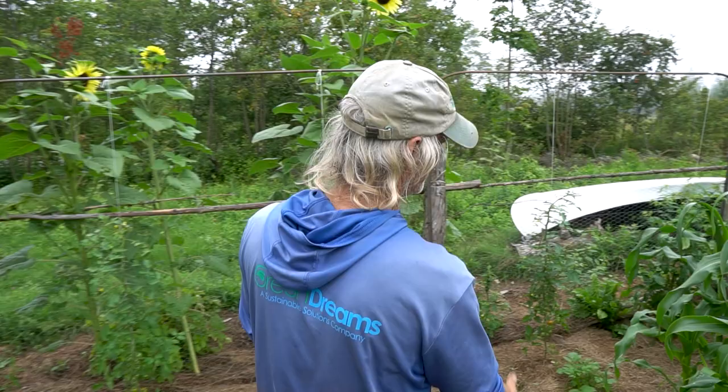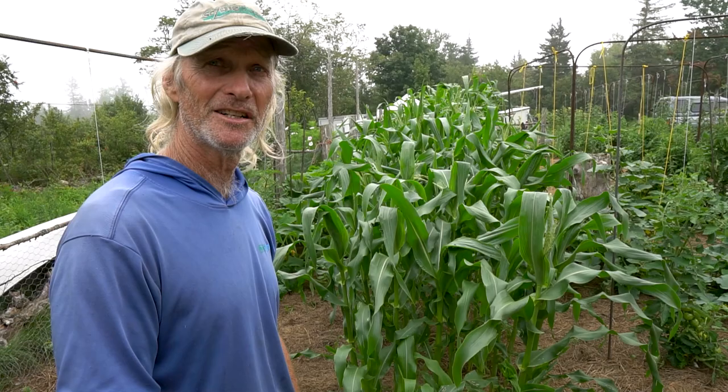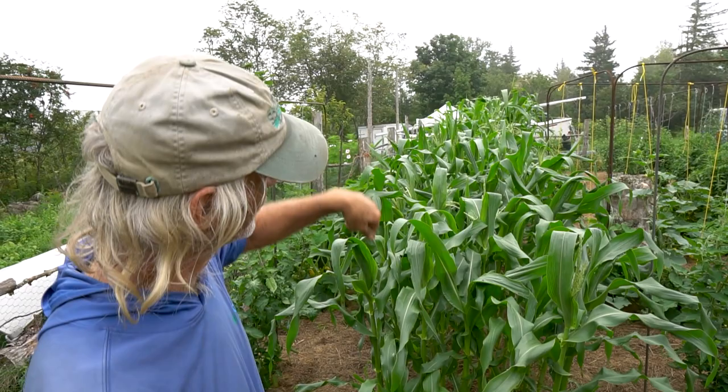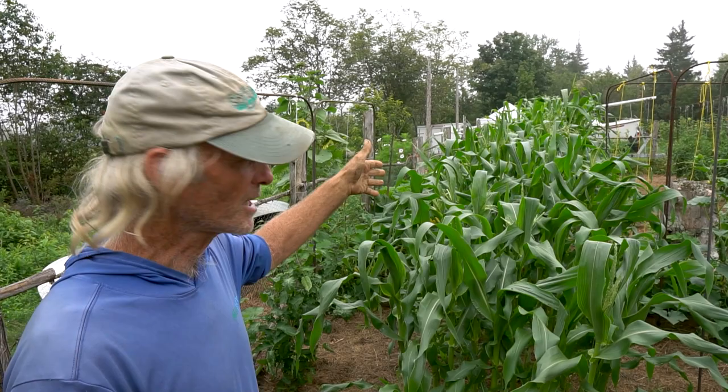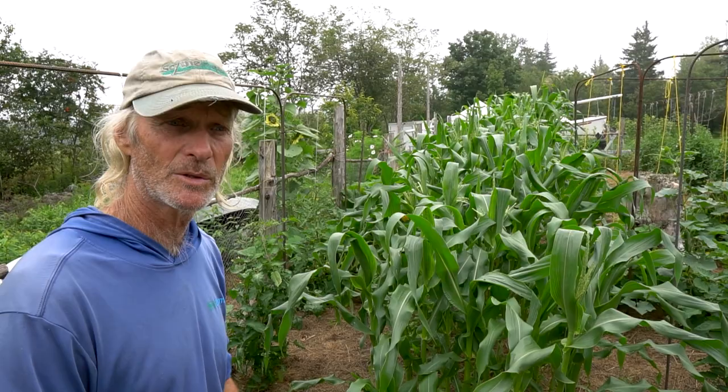Sweet corn is a new attempt — Jim planted two varieties staggered about three weeks apart, hoping to get maybe 50-75 cobs through September. The main challenge has always been raccoons. A neighbor always grew sweet corn but needed electric fencing and still sometimes lost the crop as late as September. Timing and succession planting should help maximize the harvest window.